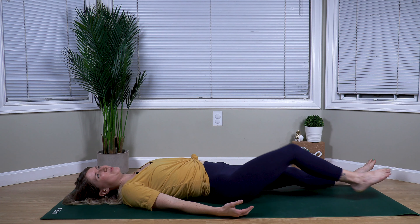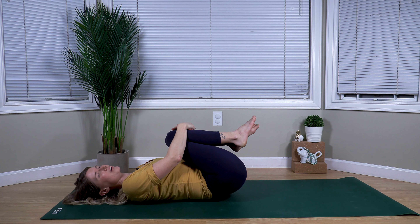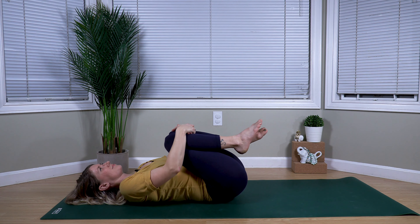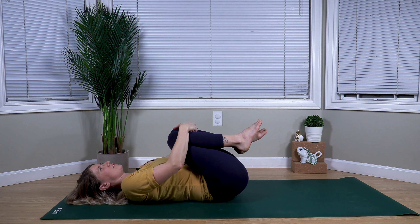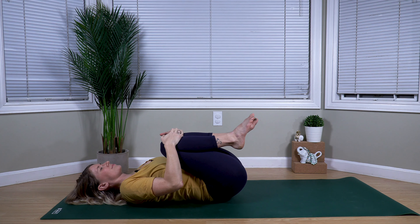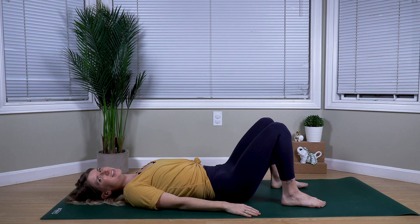From here, we'll use our inhale to draw our knees in towards our chest for a tight squeeze, rocking out the low back, rocking side to side, and just feeling that compression of your thighs against your stomach.